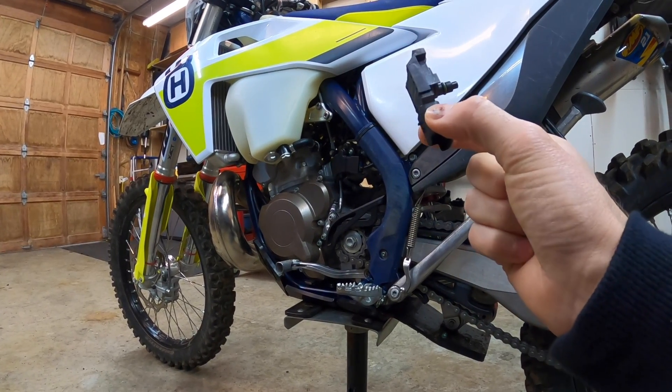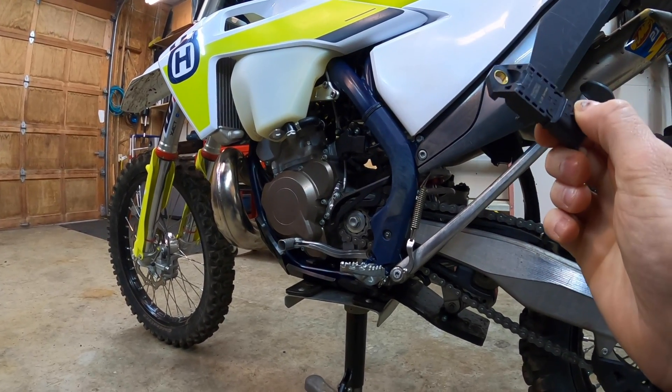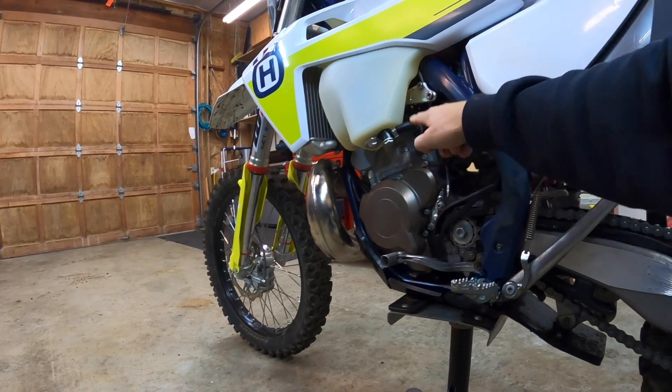Here's a replacement sensor. The sensors are about $40 from KTM, but I'm going to show you a quick test you can do without having to buy any parts to determine if this is causing you problems or not.